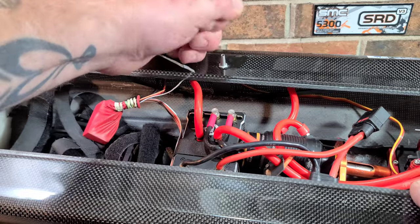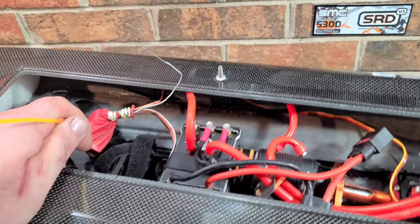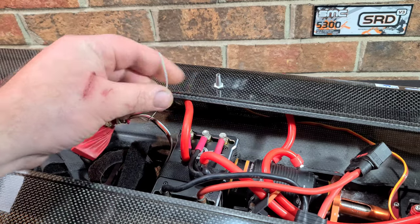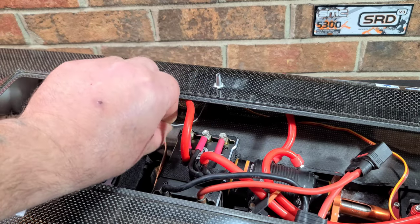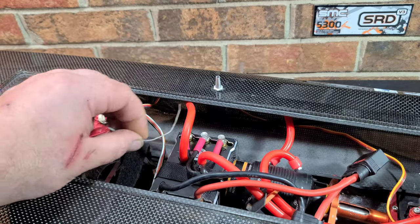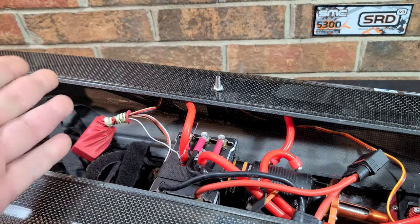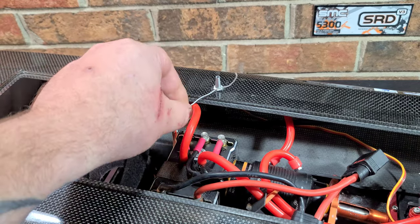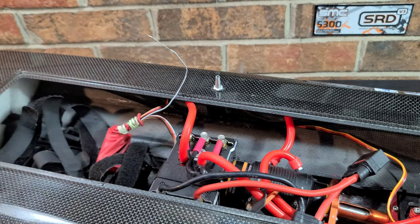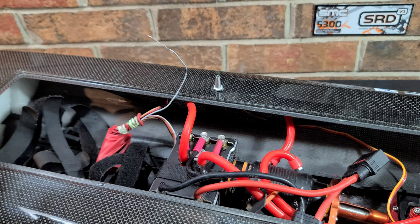I've fought and fought trying to get this wire through that through-hole — it's behind that little brace. I've gotten it, but it literally took me like 30 minutes one time, and like a couple beers.